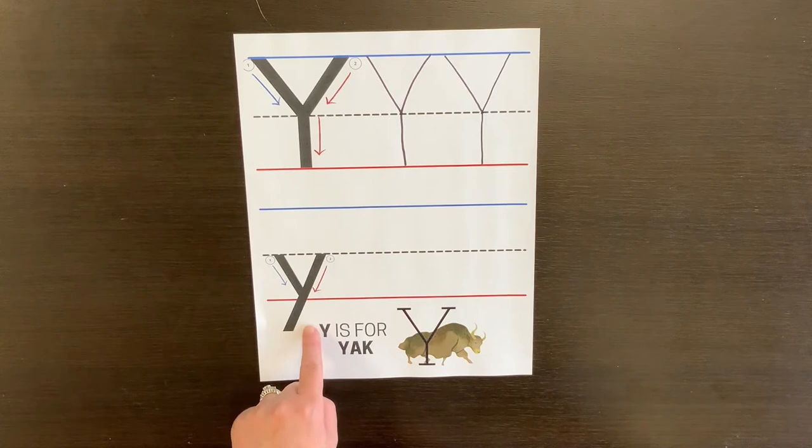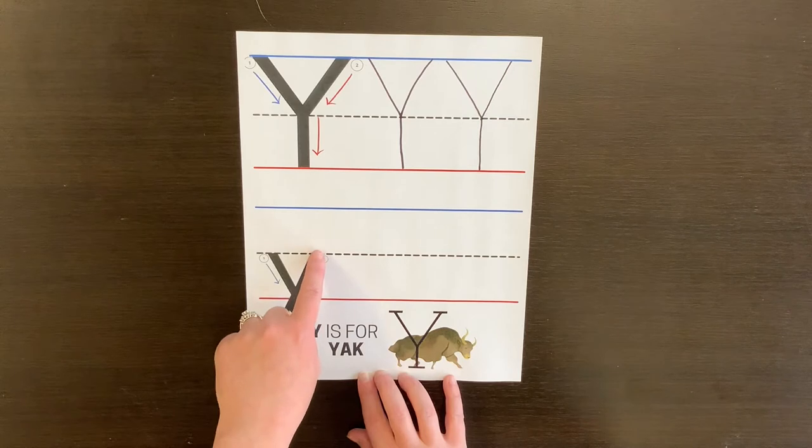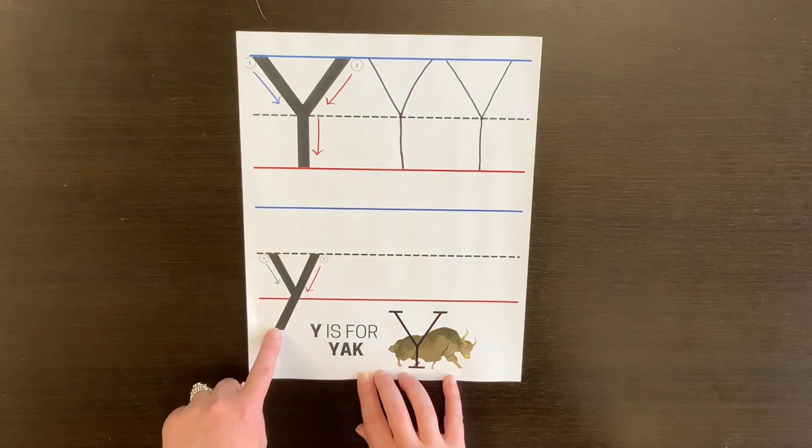To make the little y, you start on the middle line and go down at an angle, come back up, and go down past the bottom line.